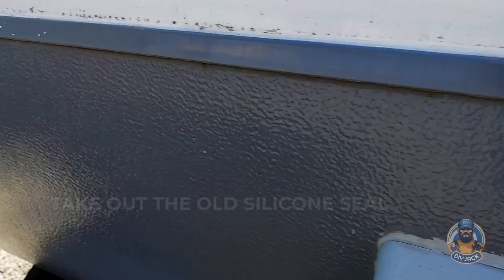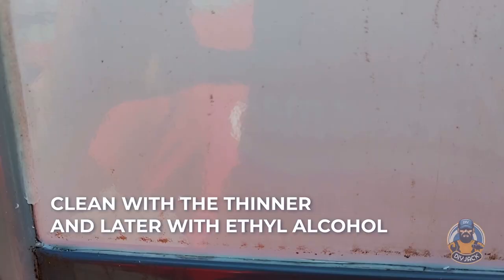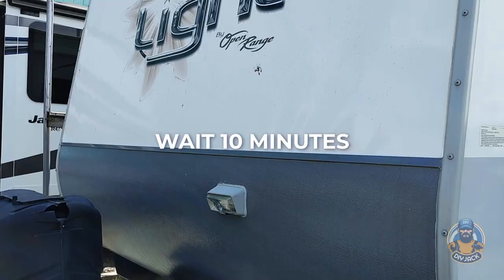After removing the old silicon line, clean with thinner along the joint and then with ethyl alcohol, leaving the surface ready to apply the new silicon. Be sure to remove grease, dust, and anything else that will prevent the new silicon from sealing the RV joint.